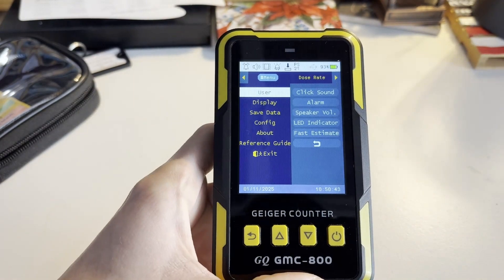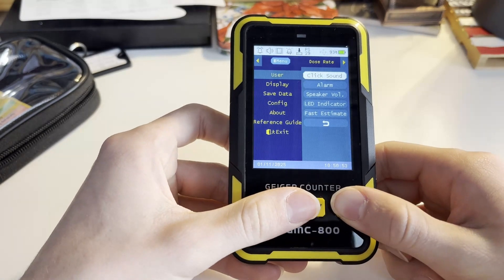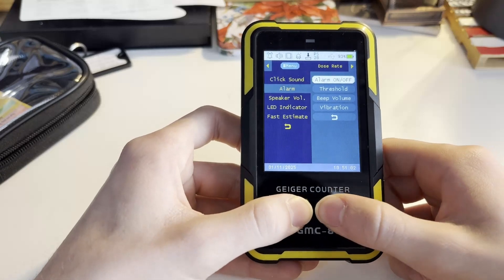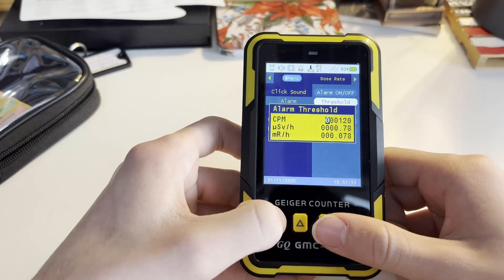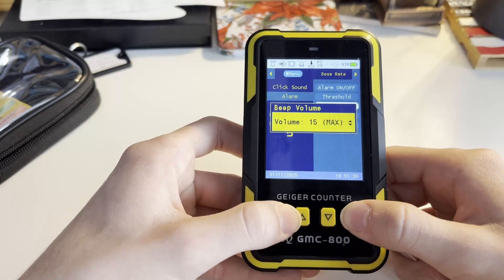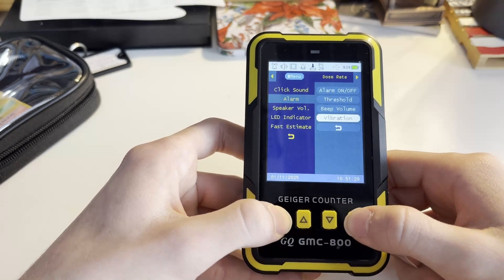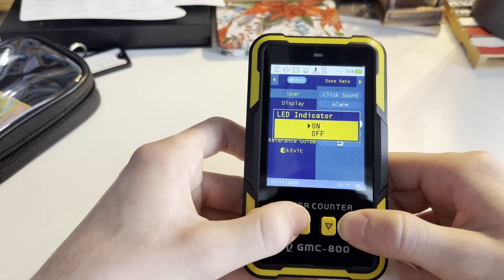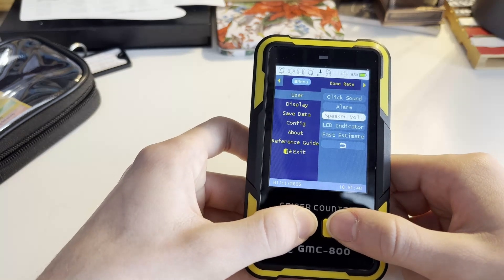The final area is the menu section, where you can change different preferences. You'll use one button to select a setting and the others to toggle through it. Under user settings: click sound can be turned on or off; alarm can be toggled on or off with an adjustable threshold — currently set at 120 counts per minute, 0.78 micro sieverts per hour, or 0.078 millirem per hour. Beat volume is currently at maximum. Vibration can be turned on or off. The LED indicator can be set to on, fast estimate, or delayed — currently on dynamic.